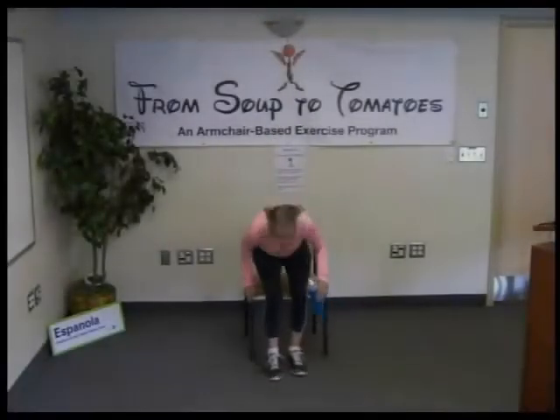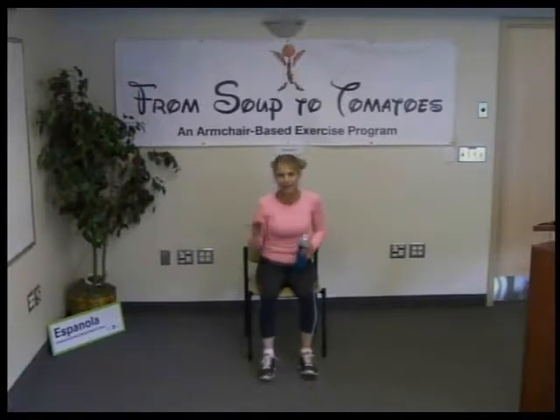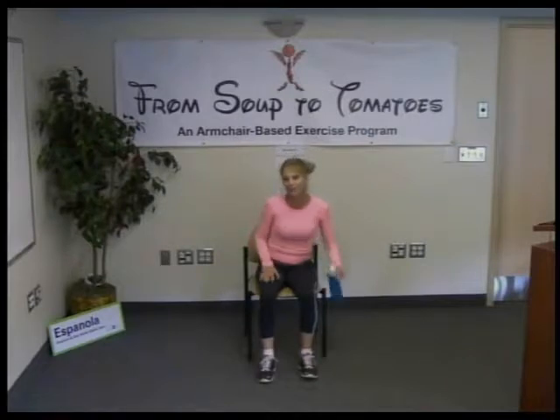Welcome to Armchair Based Yoga, brought to you from Soot to Tomatoes and instructed by me, Renee DiJarde, a registered nurse and personal trainer, as well as a yoga certified instructor.